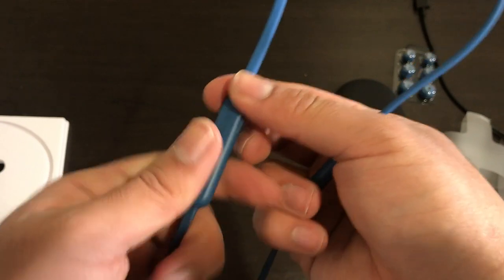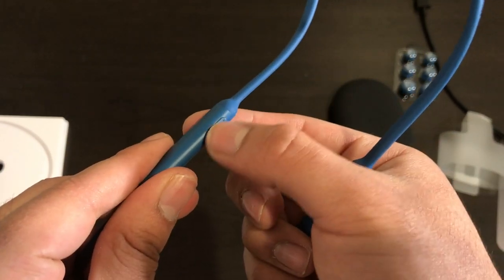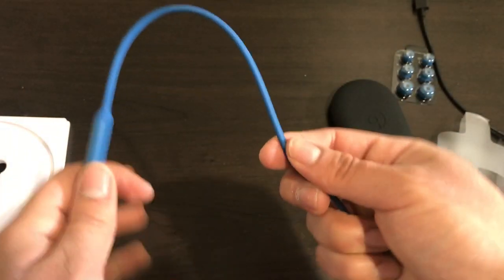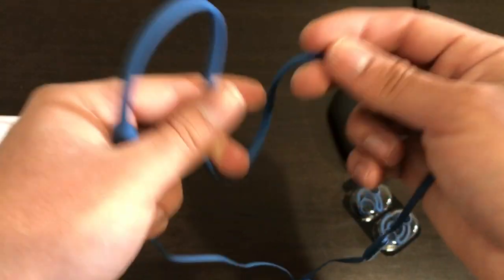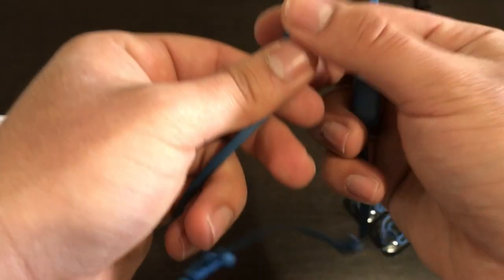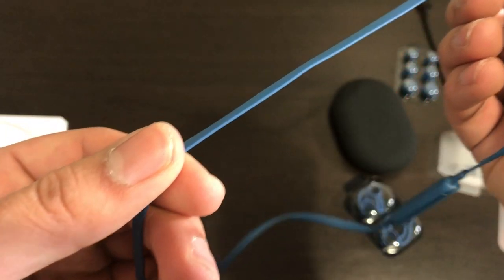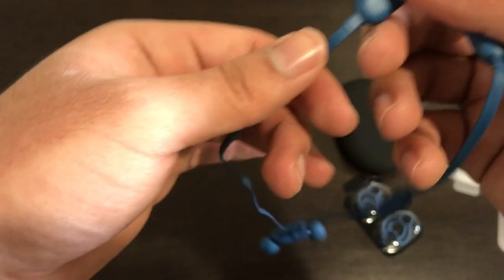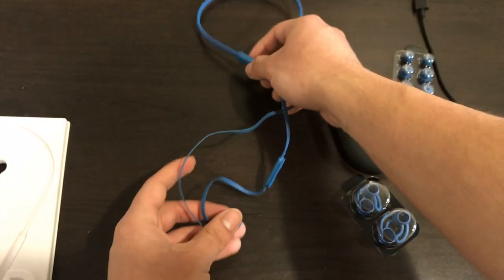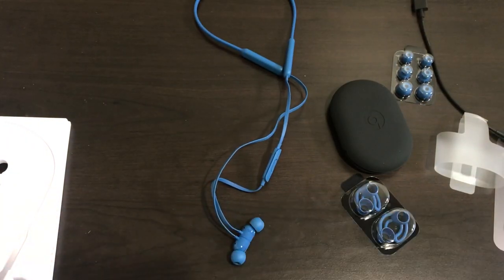On the other side we have the power button. This cable is definitely very flexible — you can see this lasting for a very long time. We also have a flat cable design for better cable management.